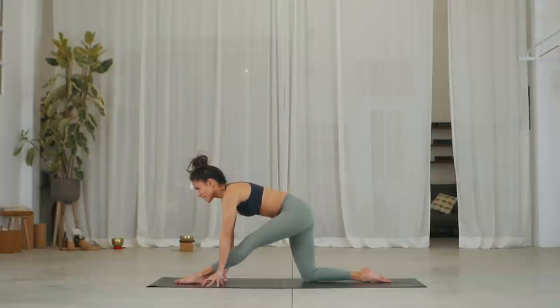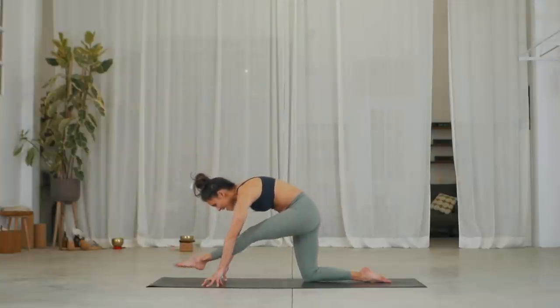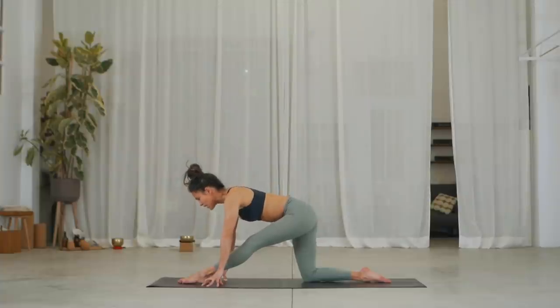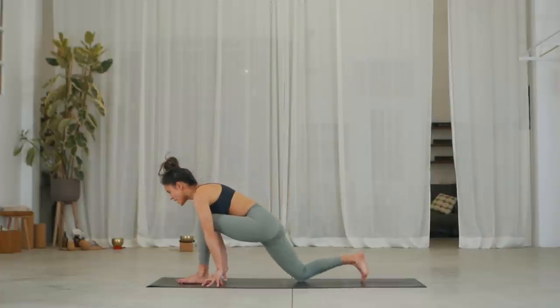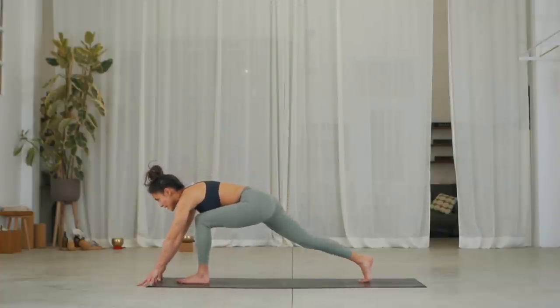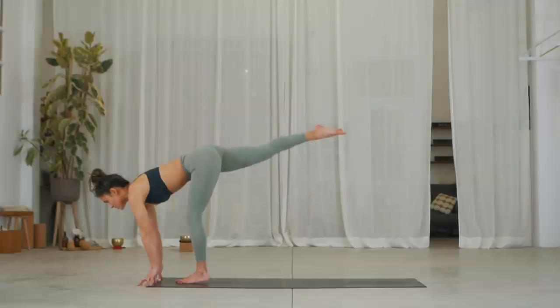Exhale, repeat two more times. Inhale, lift the thigh and foot. Exhale. One more — inhale, lift it up. Exhale, place. Bend your knee and reach your arms forward. Inhale, launch yourself into warrior three.